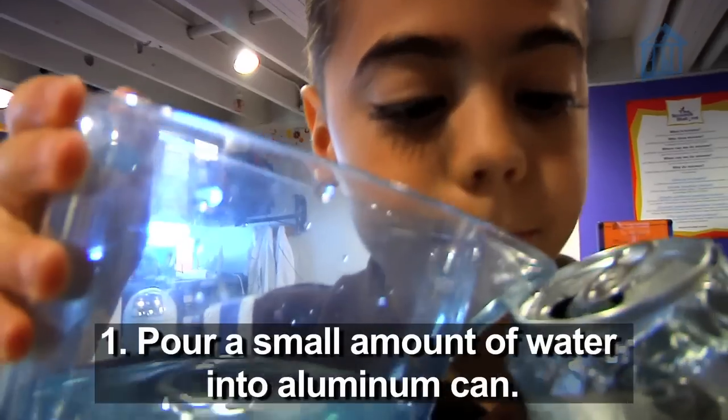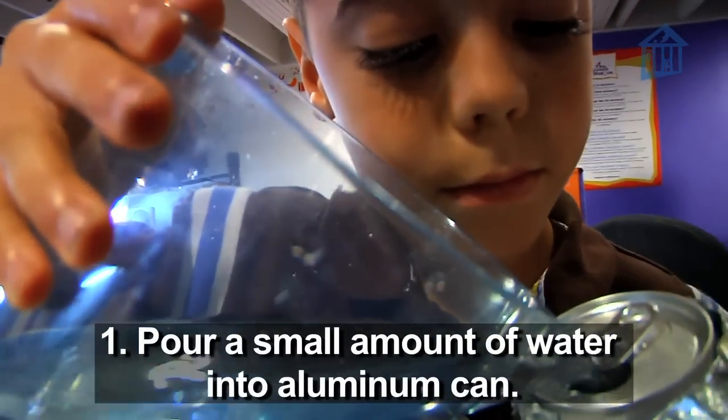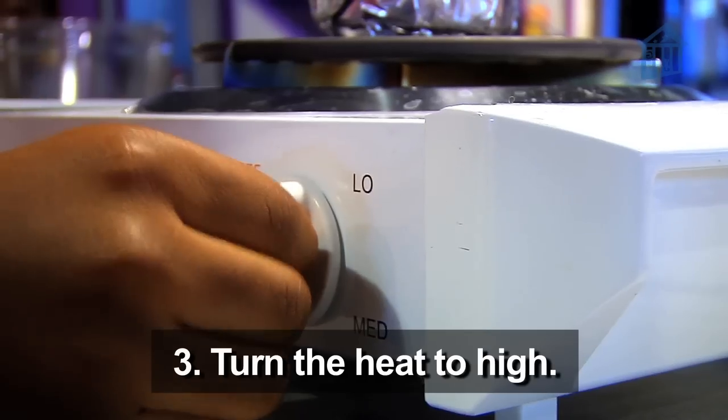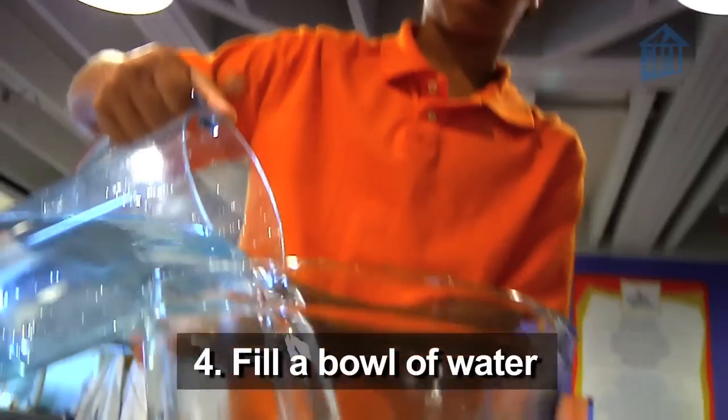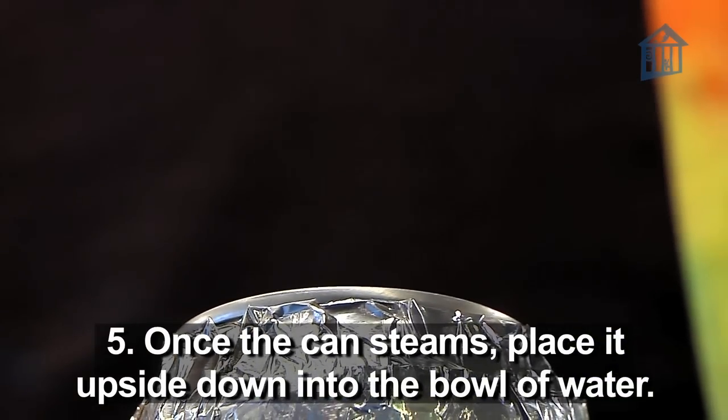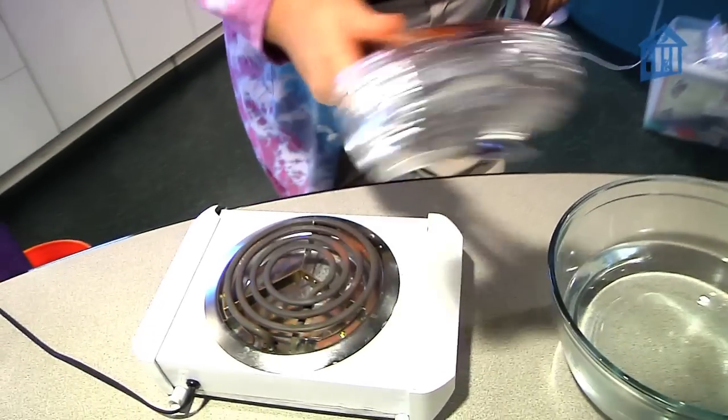Let me show it to you a different way. Pour a small amount of water into an aluminum can. Place the can onto a stove. Turn the heat to high. Fill a bowl with water. When you see steam from the can, flip it upside down into the water. Now keep your eye on the can.